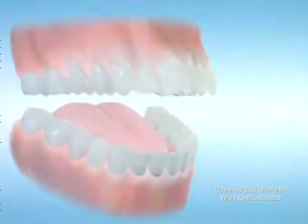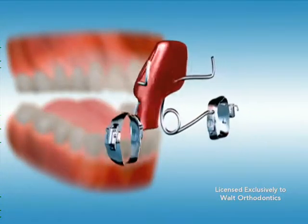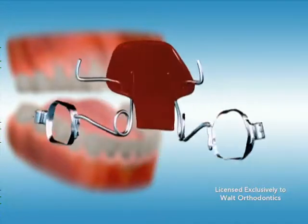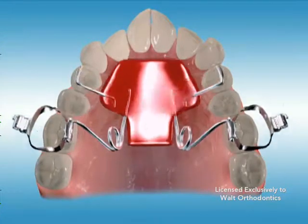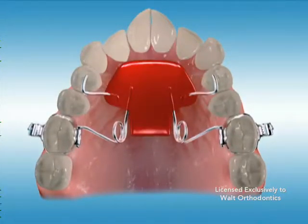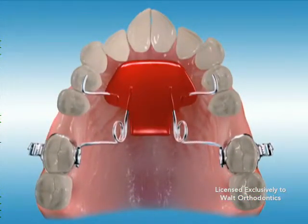A distalizing appliance such as Pendix, Penguin, or Distal Jet is a fixed appliance that rests along the roof of your mouth and is attached with bands to the back molars. It is used for a Class II malocclusion, an orthodontic problem in which the lower teeth are too far behind the upper teeth.